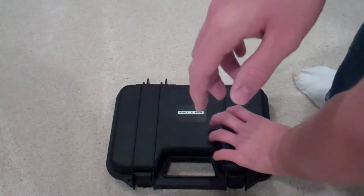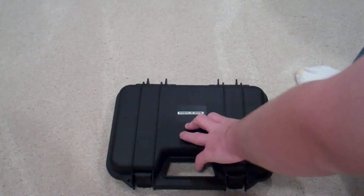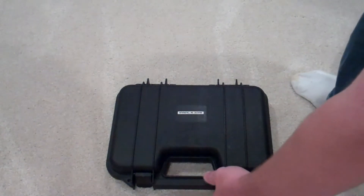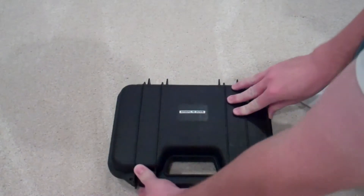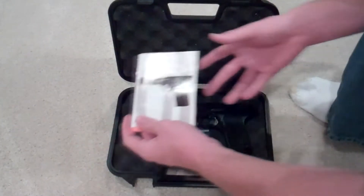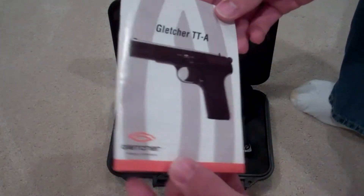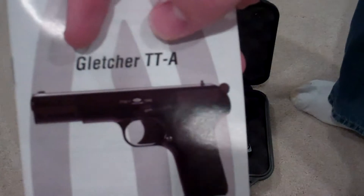First thing — this WG TT33 came with a nice hard case. It feels like a quality case, very nice. Inside the case you have your instructions that it comes with.